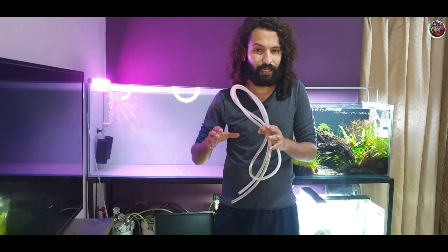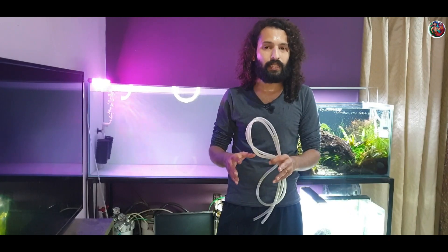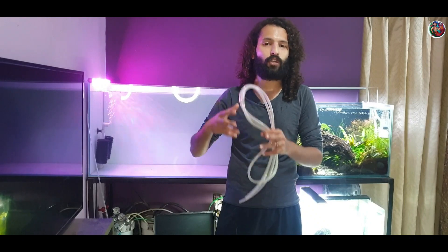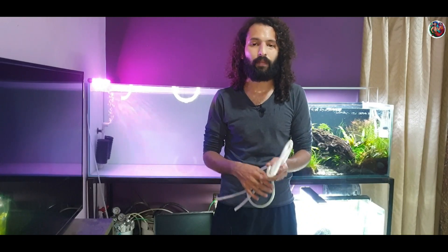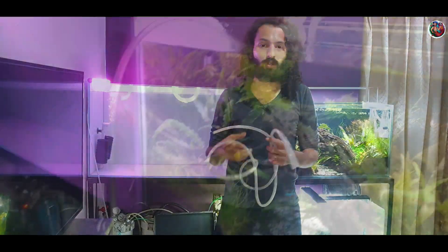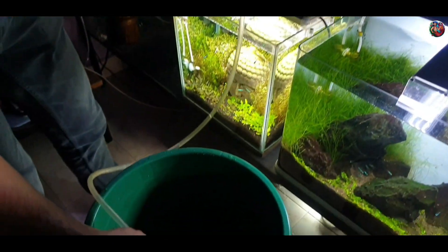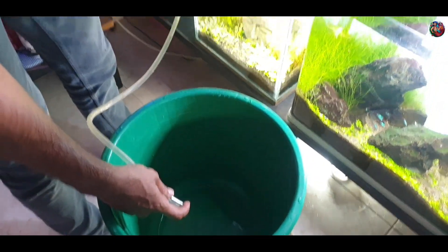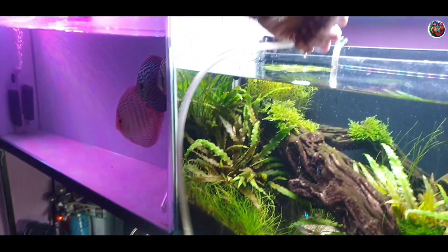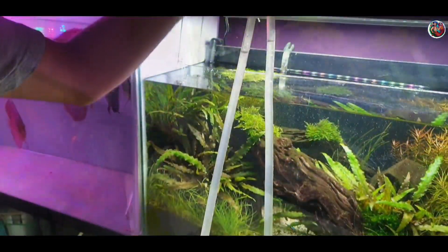Coming to the second method — it's quite similar to the first but a little safer because you don't need to suck on the pipe at all. The principle is the same: creating a vacuum in the pipe to start the siphon. For this method, dip one end of the pipe into the water while holding the other end and keep filling the pipe until it's about 60 to 70 percent full.